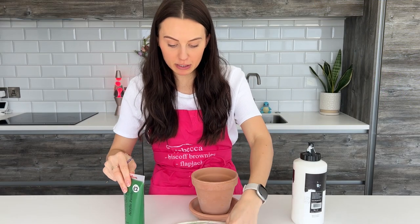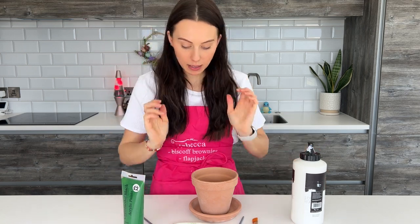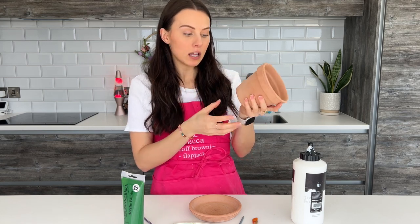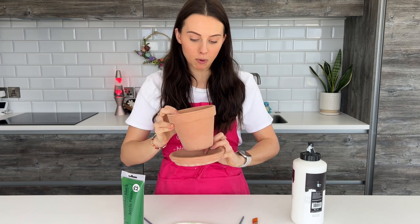We're going to jump straight in. I have got a variety of different acrylic paints. Basically we're just going to make a really nice cute aesthetic summer plant pot. I got this in the Wilco closing down sale — I think it was about £1.50 for both the pot and the saucer. This is a 15 inch saucer and I think it's a 13 inch plant pot, so it's a good size, especially for like a starter baby plant.